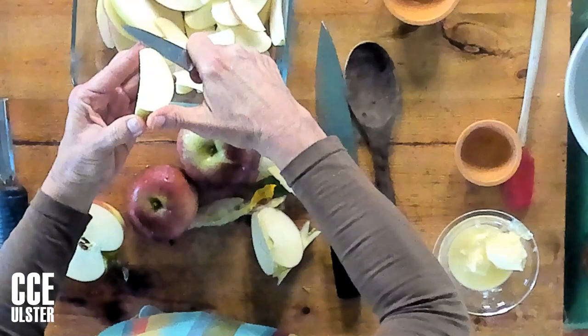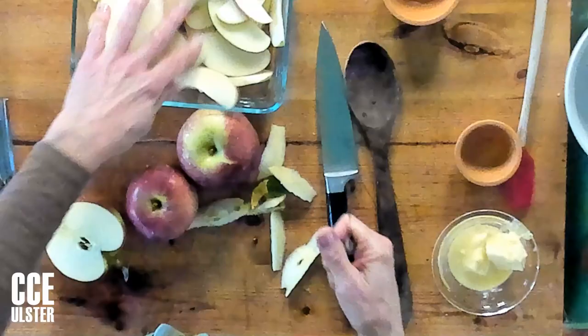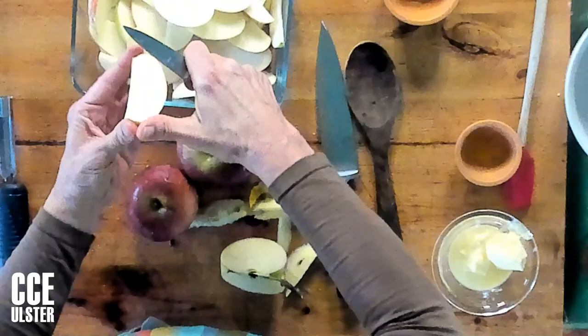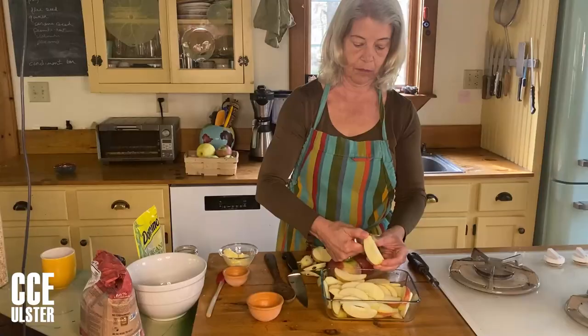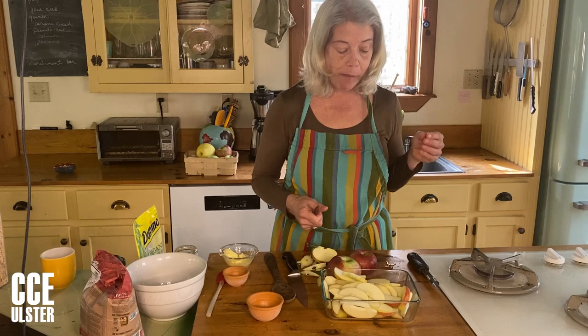One thing that's really fun about using different kinds of apples is tasting them as you go, because it's a way to learn more about apples and have more fun while you're cooking. One thing you'll find is that after you cut apples up, most of them will start to turn brown.